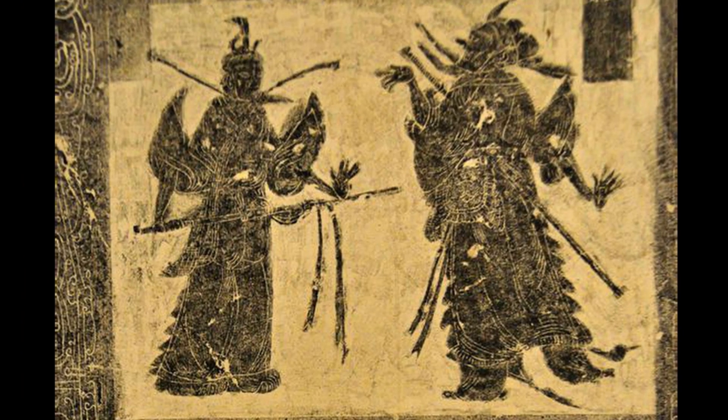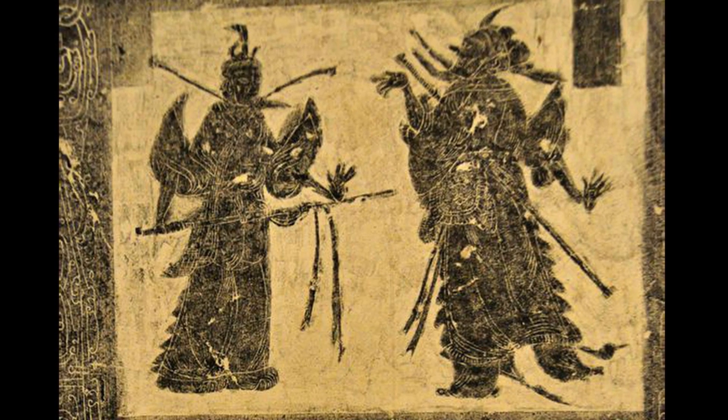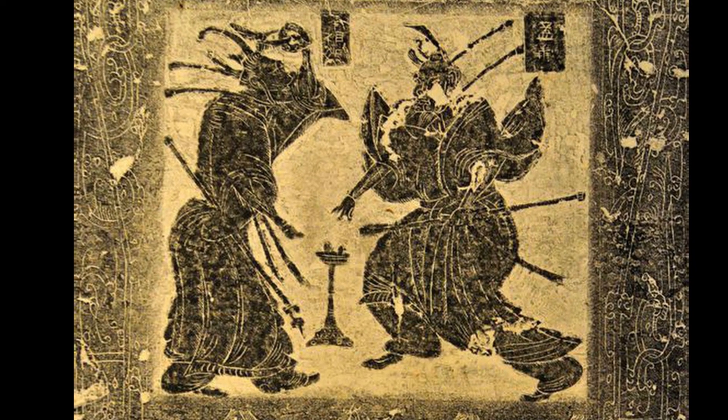Some of the figures had their sword sheathed and were in a very polite posture, and some of them seem to be ready for battle, where they would stand in this guardian-like stance. The stance is not unfamiliar to most Chinese people because it is commonly seen in a lot of cultural depictions, even after the Han Dynasty.